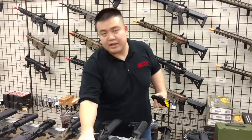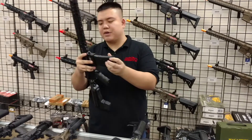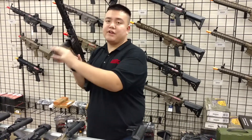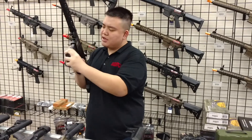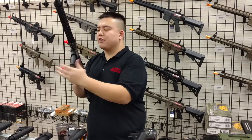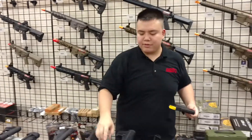Next is the Airsoft GI Lonex Custom Build — basically an Airsoft GI metal body with Lonex internals. It fits and feeds just fine, but there is a little bit of tension, so it may not be the best choice for a Lonex Custom M4.